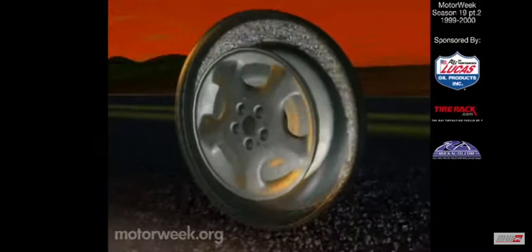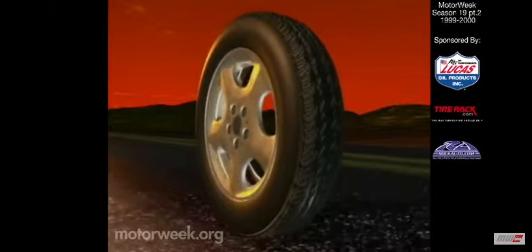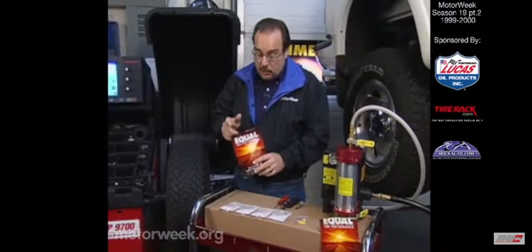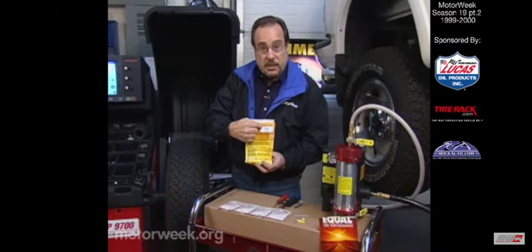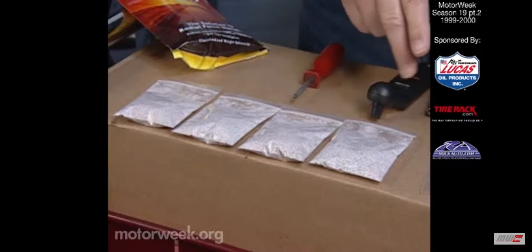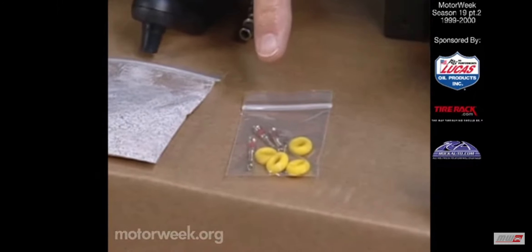Whenever a bad spot hits the road, the resulting shockwave carries the powder to the opposite point inside the tire, offsetting and virtually eliminating the jolts and bumps that you feel behind the wheel. Each package is for a specific size tire — like this one is for a 17-inch. Each package has four smaller packets of the powder,